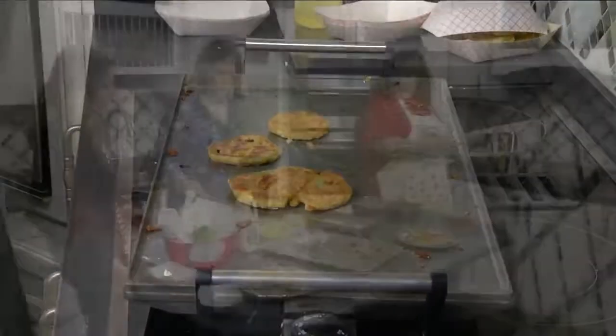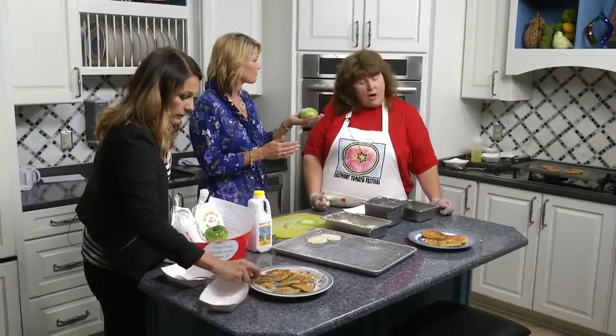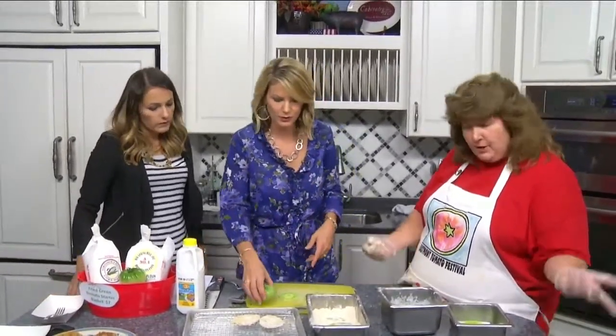Can I ask about the green tomatoes? Are they a special kind of tomato or are they just not ripe yet? They're not ripe. I always wanted to know that. They're getting ready to be red, yellow, or whatever they're going to be. But then you pick them and start slicing — they're nice and firm, which makes them perfect.